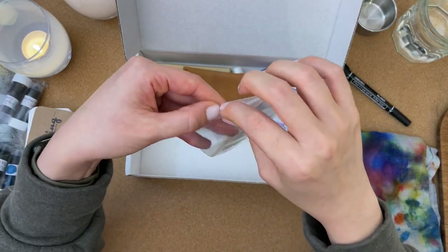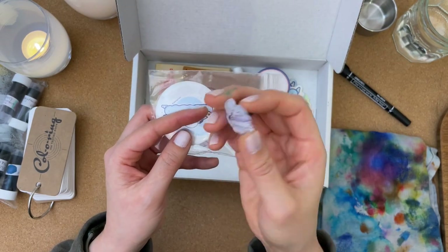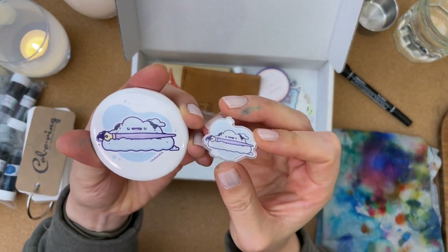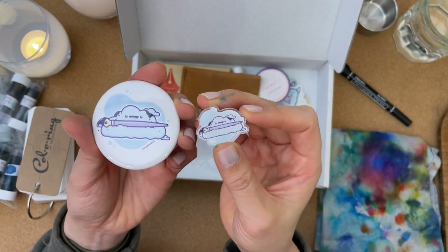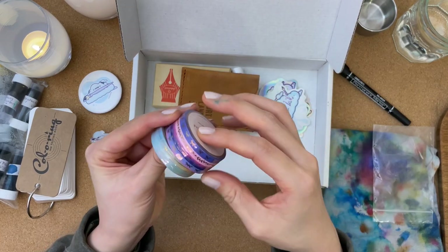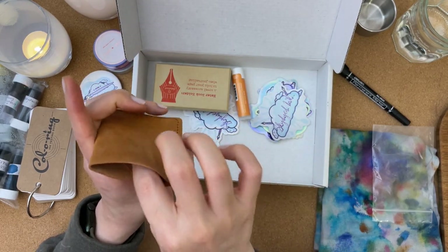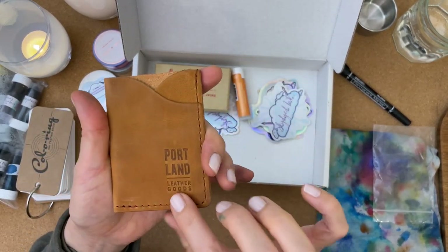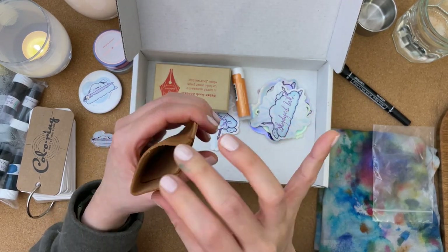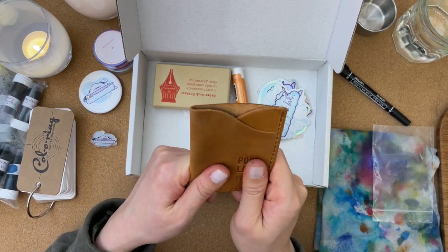Melissa sent along some of her own branded gear. This is her Skydyed Inks pin — that's very cute. And here's another pin. Melissa, I'm wondering, did you draw these little icons? I got some more washi tape. This looks like a card case or card wallet from Portland Leather Goods. This will be great when I'm going on a short trip and I only want to carry a couple of cards, like my ID and a credit card, and maybe a little cash.